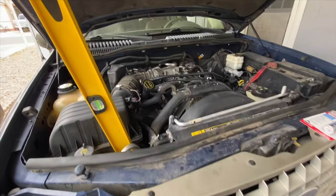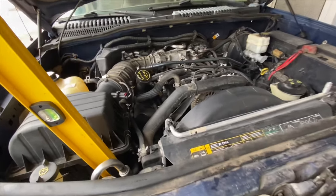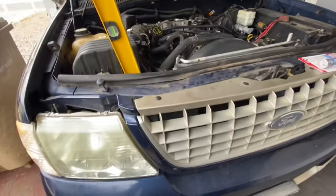What's up everyone, welcome back to the channel. Today I want to show you how to fix a cracked plastic on a radiator. This is the radiator on my 2005 Ford Explorer.